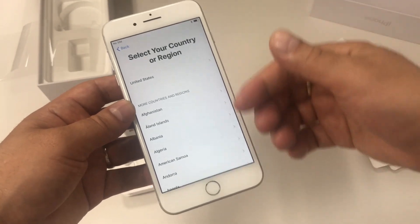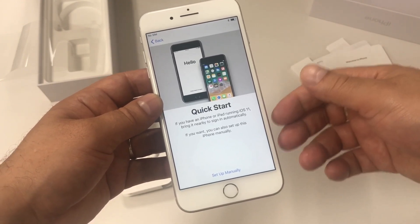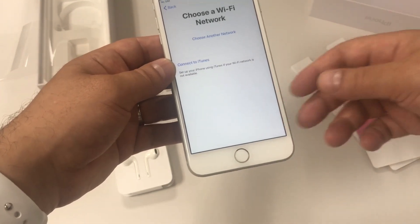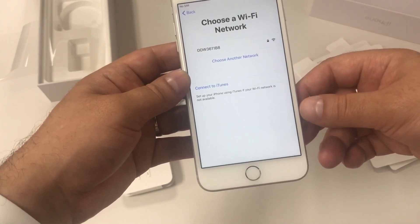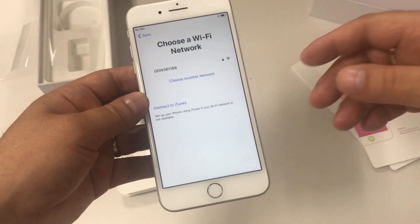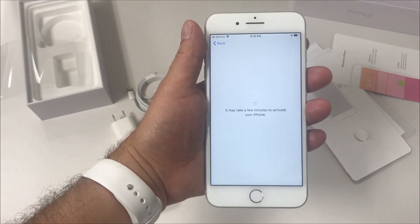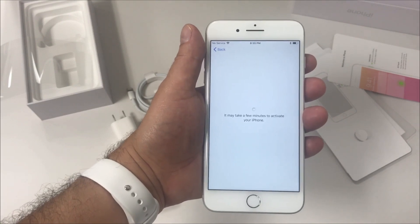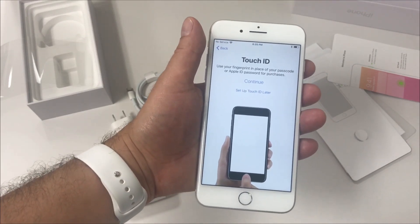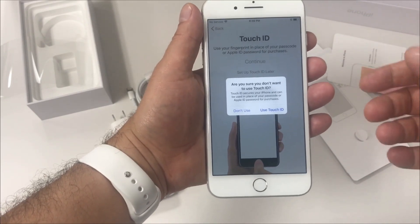Here you're going to choose your language — I'm going to choose English — then you're going to select your country. I'm in the United States so I'll click United States and then it's going to bring you to the Quick Start. If you have an iPad or iPhone running iOS 11 you can bring it closer and it's going to sign you in automatically. I'm just going to do the setup manually. Then it takes me to the next page asking me to connect to a network. I don't have a SIM card so I'm going to connect to Wi-Fi. Once connected, it reminds me it requires a SIM card. I already put a SIM card in and now it's asking me to set up Touch ID — I'm going to do it later.